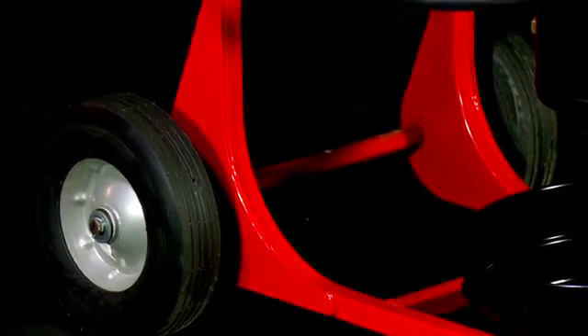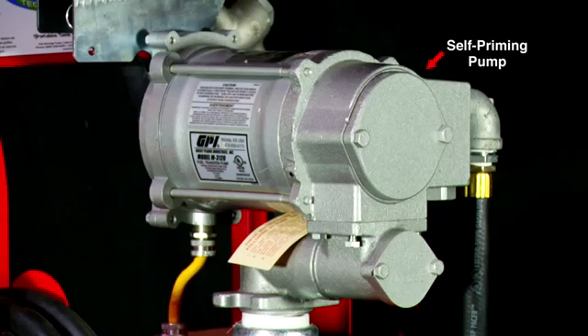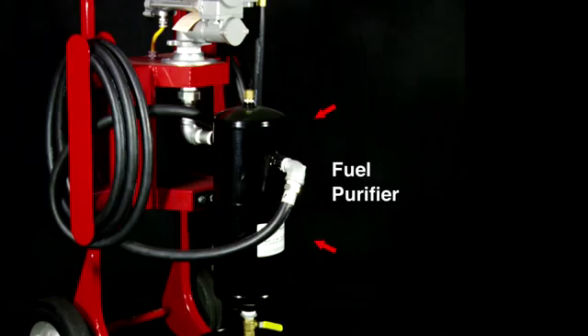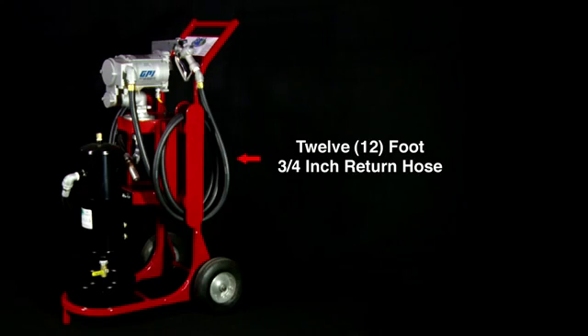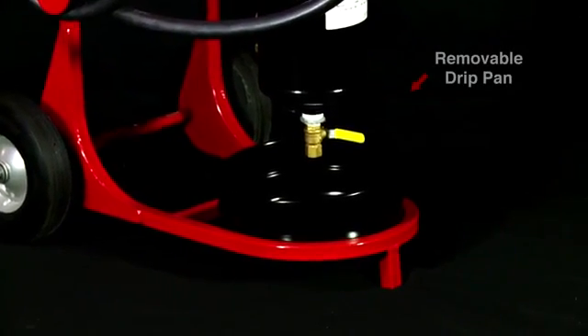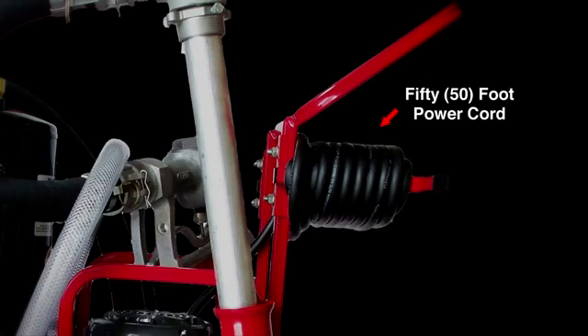All PTCU units come equipped with a steel cart and heavy duty wheels, self-priming pump with a 78 PSI max operation, motor which is UL approved for class C fuels, RCI fuel purifier, 20 foot supply and 12 foot return three-quarter inch hoses both designed to fit inside 2 inch pipe or larger. Each unit has a removable drip pan for easy clean up and a 50 foot power cord.